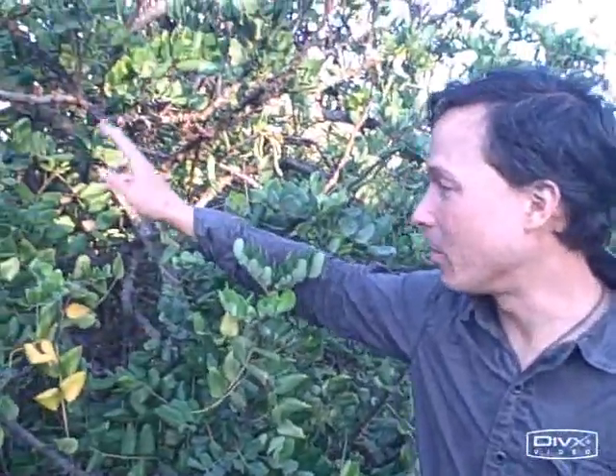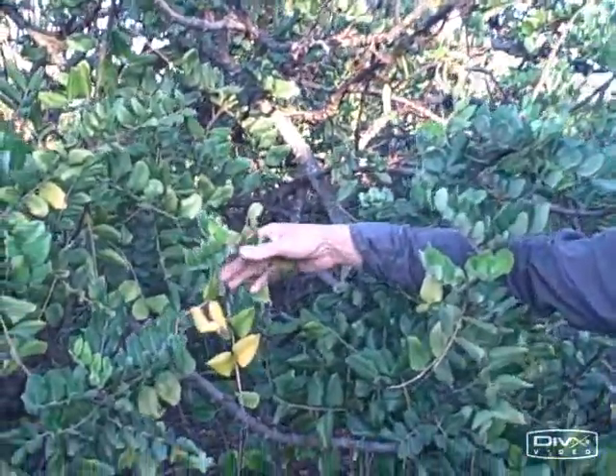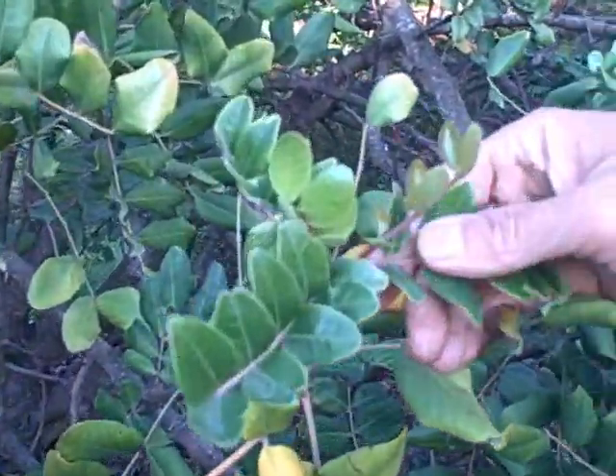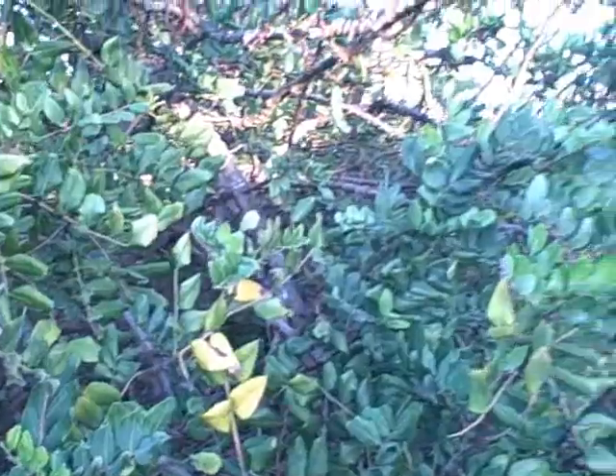Today we're going to show you about carob — how the tree grows, how they flower, how they fruit, and all that stuff. One of the things I like about the carob tree is that it's a slow grower and it's evergreen, so it'll keep its leaves year round. They grow well here in Southern California. I do have a tree in Northern California — it's definitely still alive and been making it, but it's definitely a slow grower.